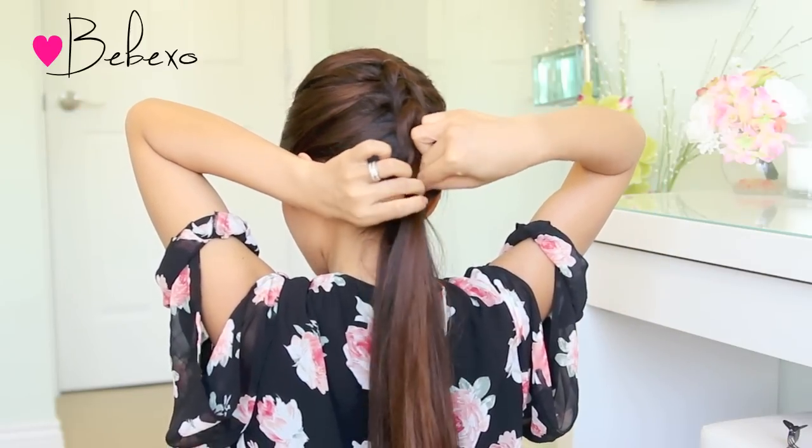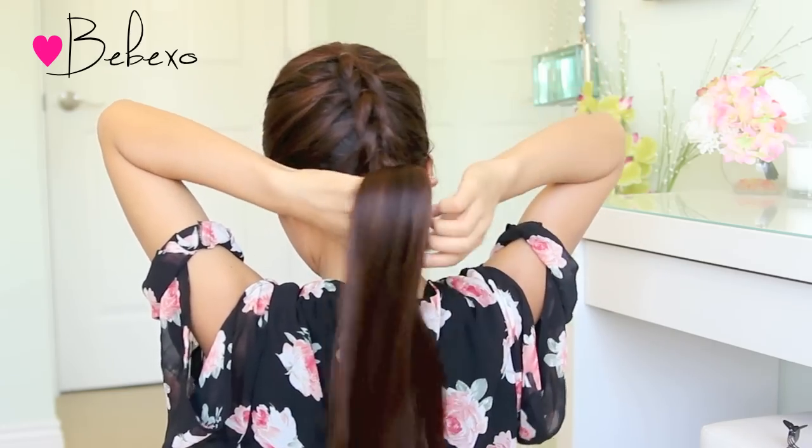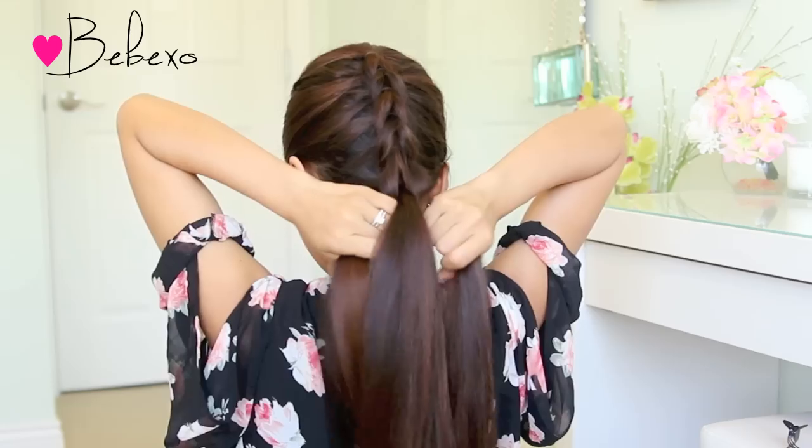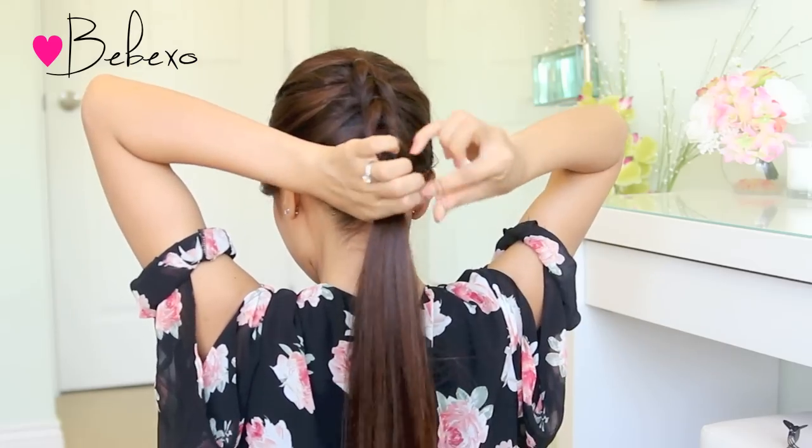Make a hole above the elastic band, then use your index finger and your thumb to pull the bottom ponytail through. So now the ponytail that was at the bottom is now on top. Take another elastic and repeat the same steps.